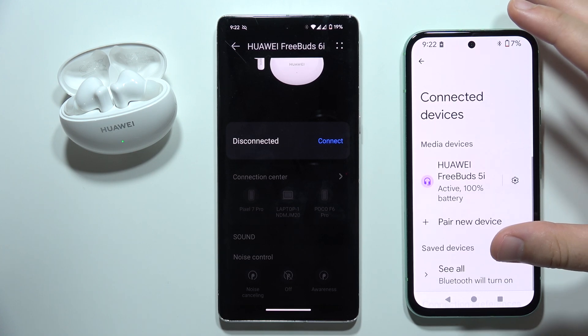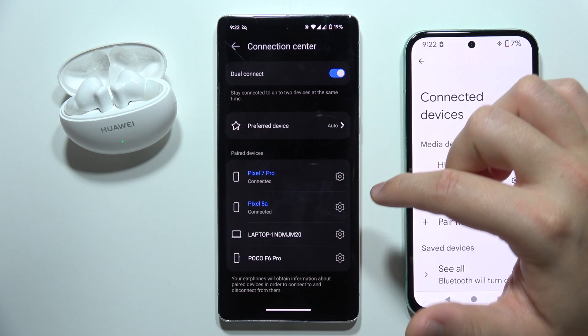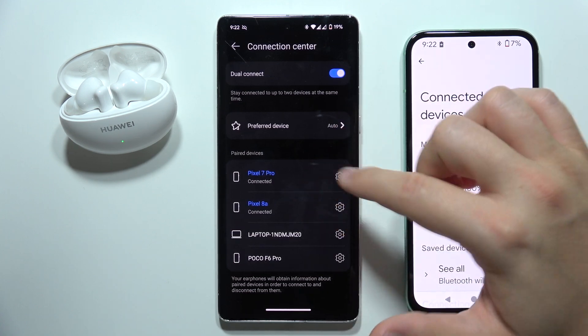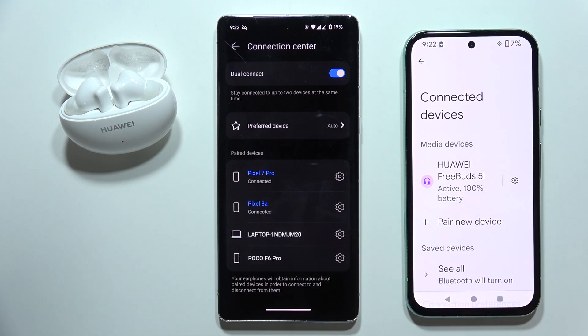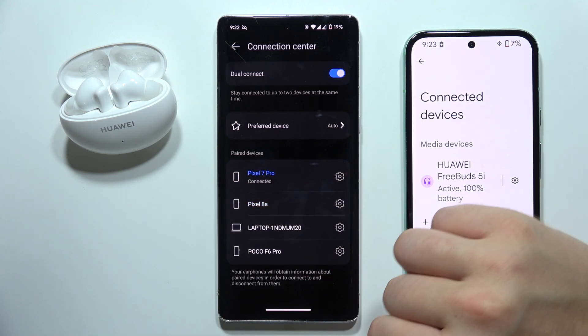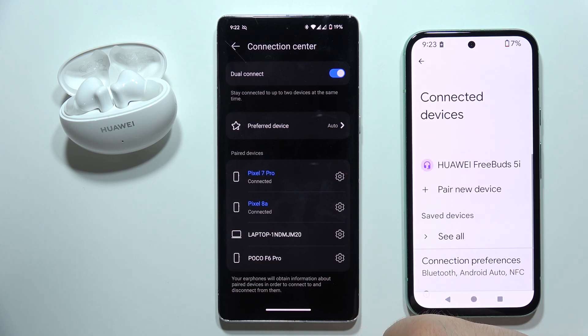Accept the pairing and after a few seconds you will be connected on both devices, as you can see right now. So now if I want to disconnect my earbuds from this phone, I can just click on them and select disconnect. If I want to connect them, I just have to choose my device.